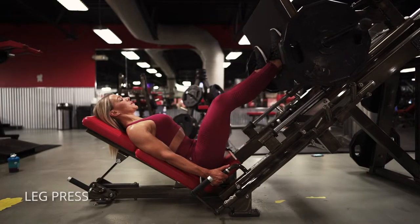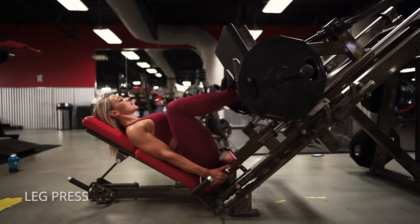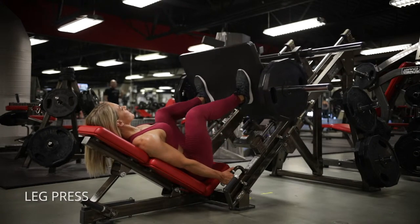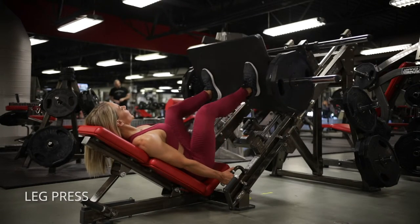Bring your knees as close to your chest as you can, then drive through your heels and your entire foot. Make sure your heel is pushing into that platform, and keep your toes slightly out to help your glutes engage.